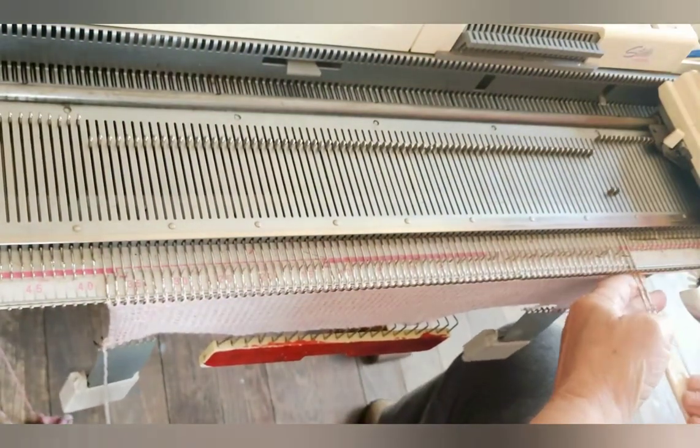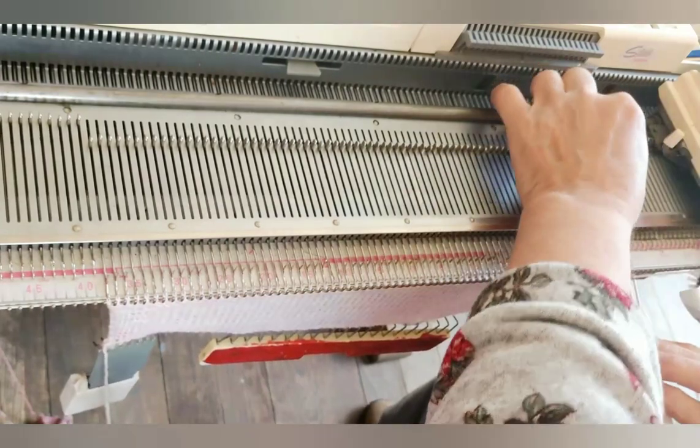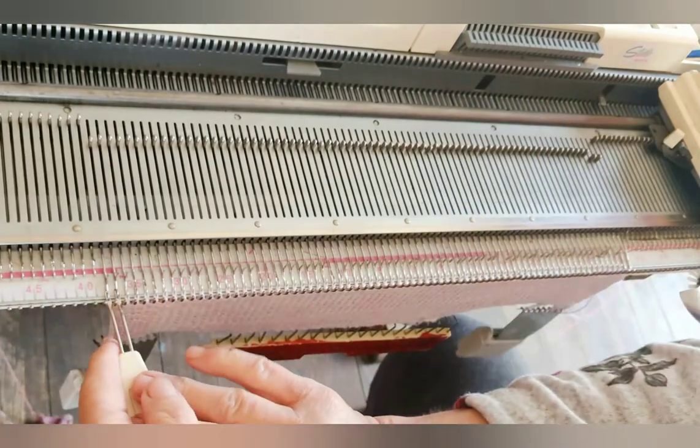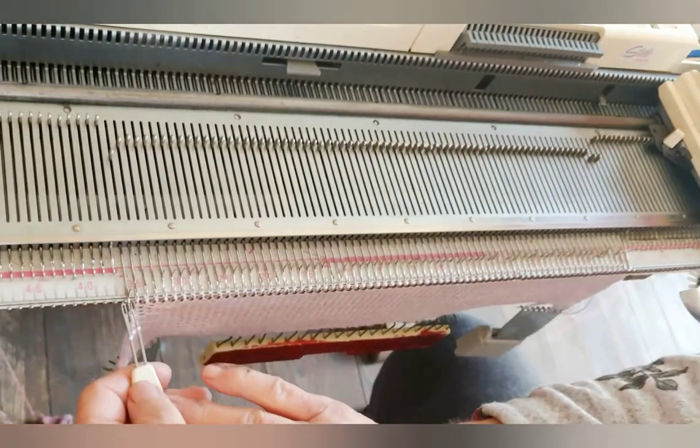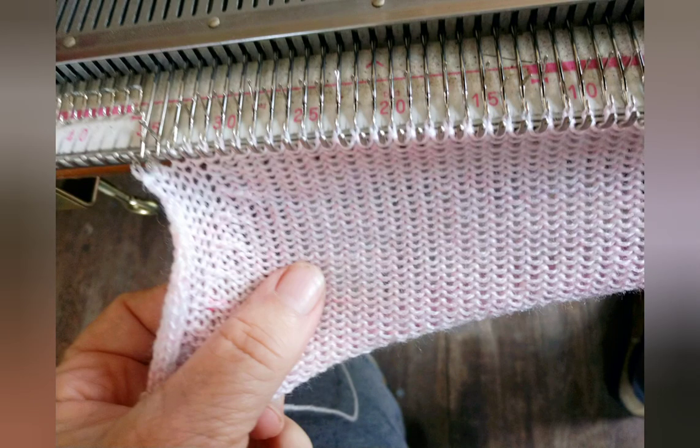We do this several times so that we're decreasing and making the shape of the round behind at the same time, and this will hug the body much more nicely than just decreases would. The short rowing sequence is repeated quite a few times. At this picture, I have completed about half of them, and you can already see that where my thumb is, there is slightly more room and curve than there is at the edge of the knitting. That was the goal of the short row series. And this is how it will look.